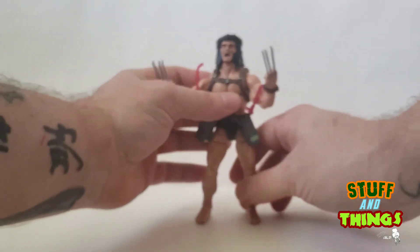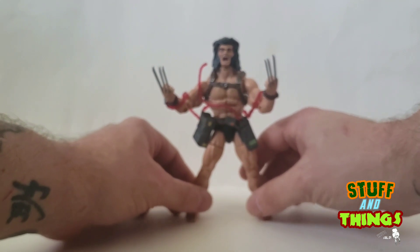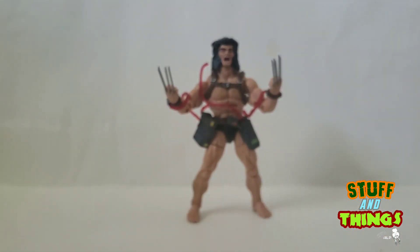Let's get the Barry Windsor Smith head on — a little blank space there, a little Barry Windsor, a little BWS for everybody. I had an idea of him with bone claws instead of adamantium — man, it's an awesome figure. If you're a Wolverine guy, if you're a collector of Marvel Legends, he's cool and you're gonna need him.